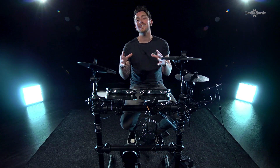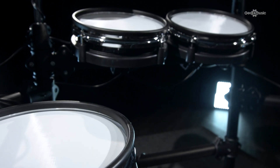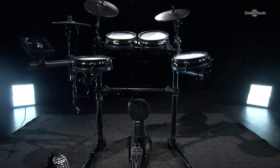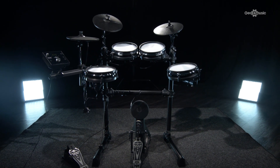All in all, the DD420X is a fantastic kit for beginners but also great for more experienced players. If you want any more information on this kit or any other kits in the range, head over to the Gear4Music website. Thanks for watching.